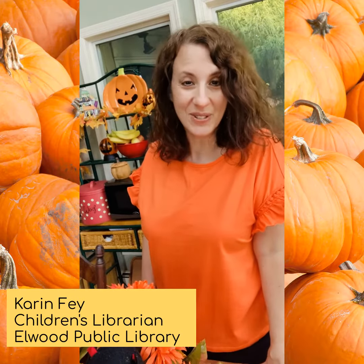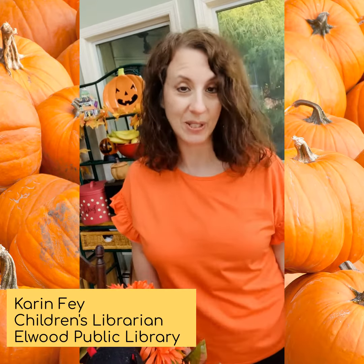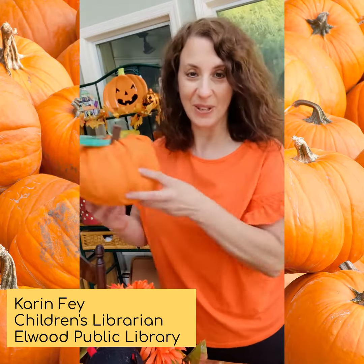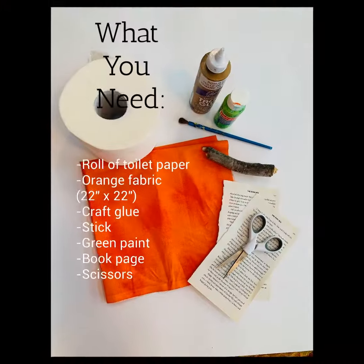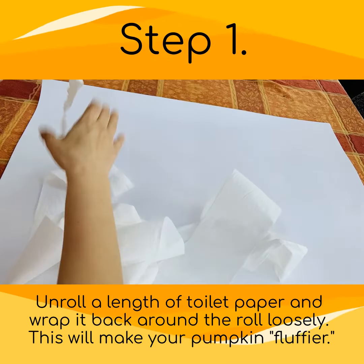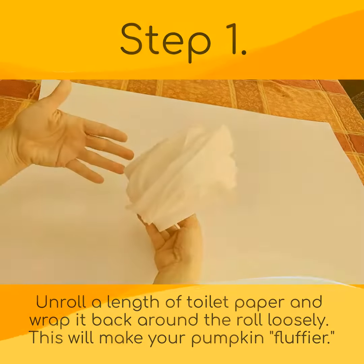Hello, my name is Karen Fang and I'm a children's librarian at the Elwood Public Library. I'm here to show you how to make an absolutely spooktacular craft — from this into this. It's fun, it's easy, and most of all it's bootiful! Let's get ready, have fun, and happy Halloween.